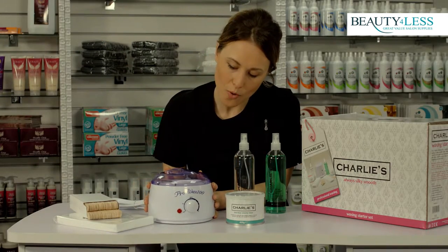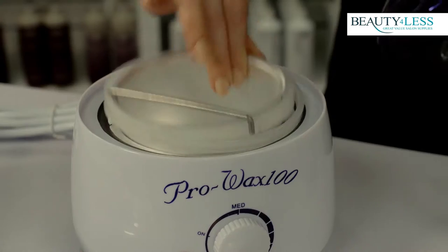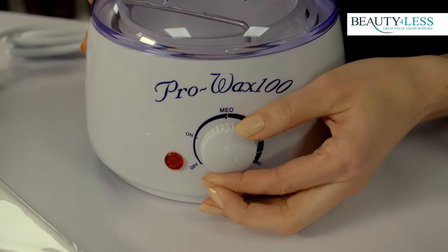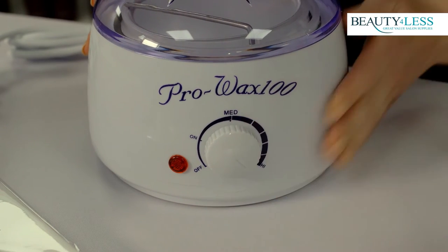The electric wax warmer itself comes with a removable tin insert which is easy to keep clean and the lid, which means that your wax is going to stay warm to the desired temperature. The on-off dial also features an adjustable temperature control.